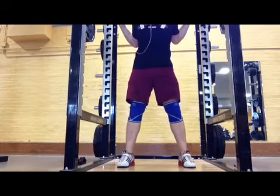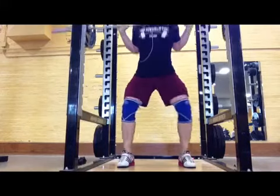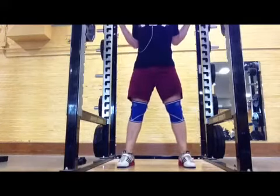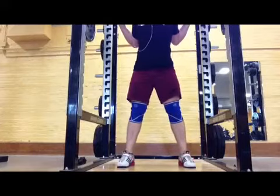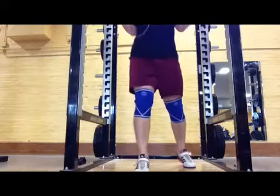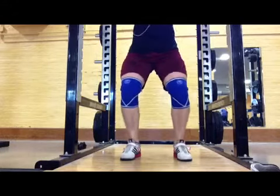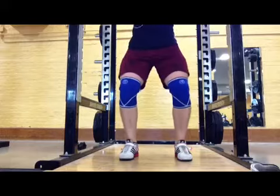So we got 135, and I just didn't really feel quite as much benefit — maybe because the depth isn't quite as much as well. I don't know, just something to kind of consider.